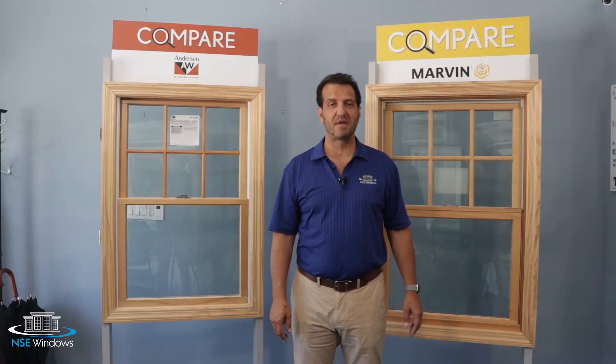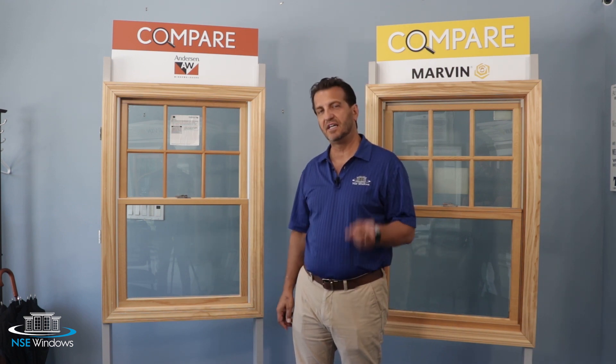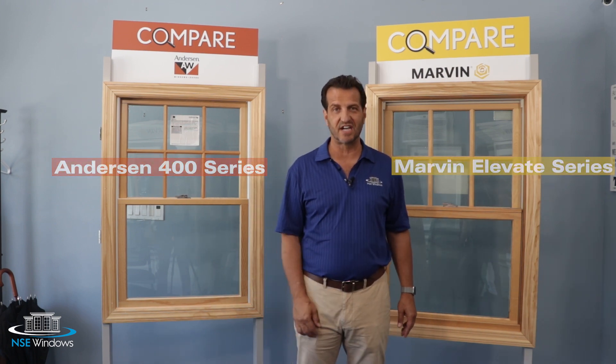Hi everybody, it's Joe Mauceri from NSC Windows. One of the most common questions I get is for people to ask me to compare the quality, appearance, and functionality of the Andersen 400 series versus the Marvin Elevate series, which used to be known as Integrity.